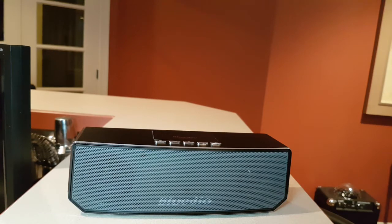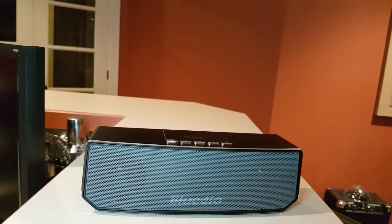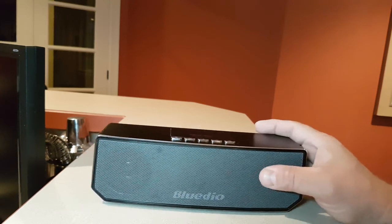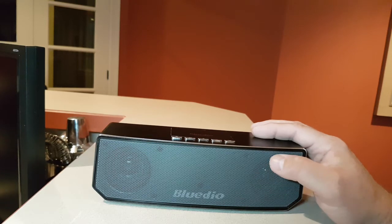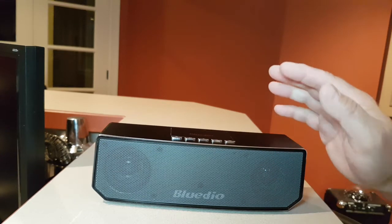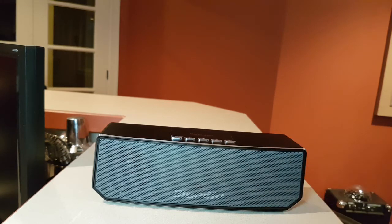Now for a sound test. I've reviewed speakers before and, you know, it's hard to have good sound come through in a video. But it'll give you an idea of how nice and crystal clear this sounds, as well as the nice bass in this one. Very impressive bass for the size. I'll just do it quick.